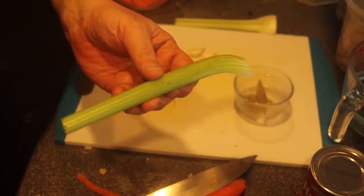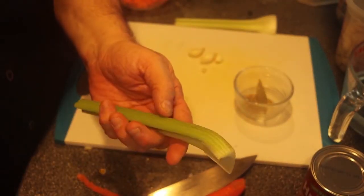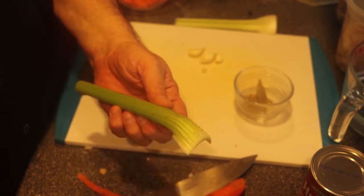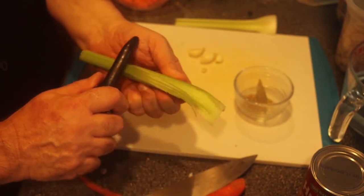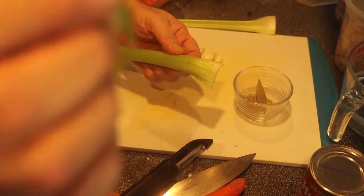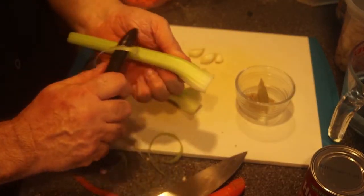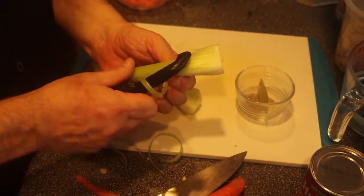Celery is something a lot of people don't really like. What I want to do with the celery first is peel it — get those little strings off of it. See these strings? No good. They get stuck in your teeth. So I peel the strings off. I'm only using two ribs of celery.